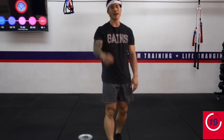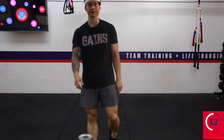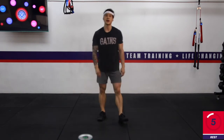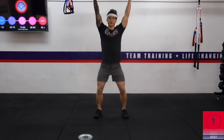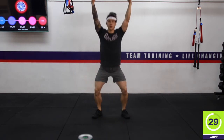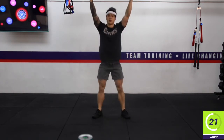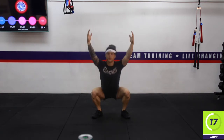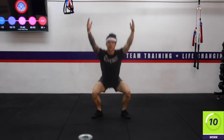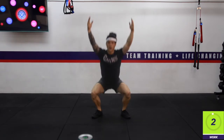Now that you know the three exercises for this pod, we're going to repeat that one more time — 35 seconds work, 25 seconds of rest. Going back into our overhead squats. Three, two, one — here we go. Excellent work everyone, hang in there, you've got about 10 seconds left. Three, two, one — rest.